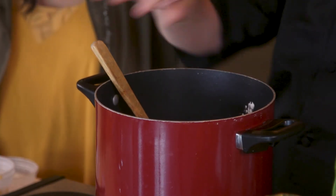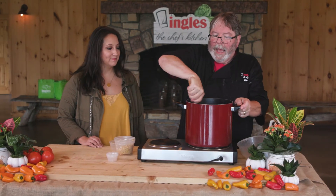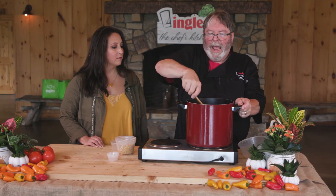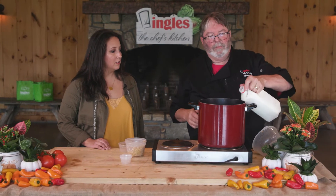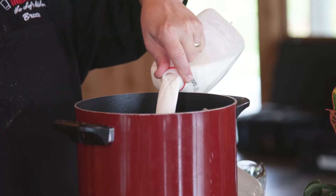Bring this up to a low simmer. The flour is going to start thickening it, and once it starts to really thicken, add a half gallon of whole milk — eight cups, that's all you need. In the interest of time we're not going to wait for the boil, but go ahead and pour in your milk and stir it through — a full half gallon of whole milk.